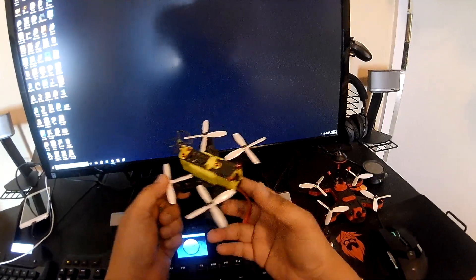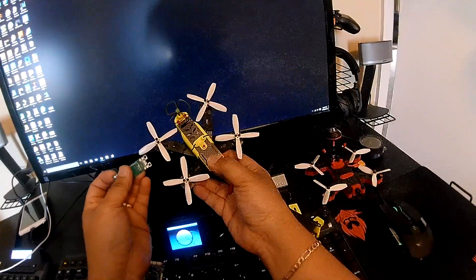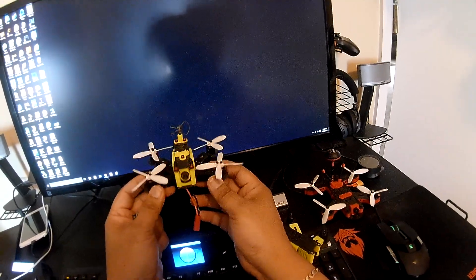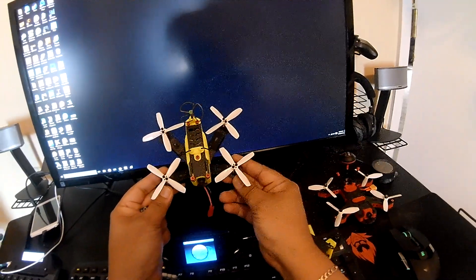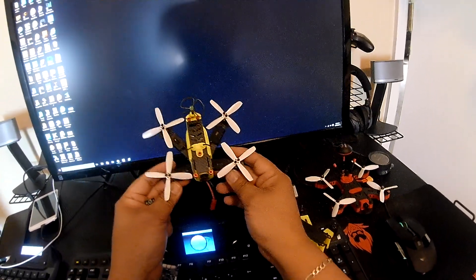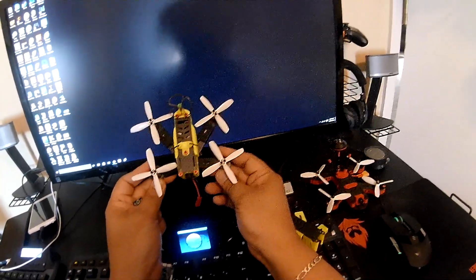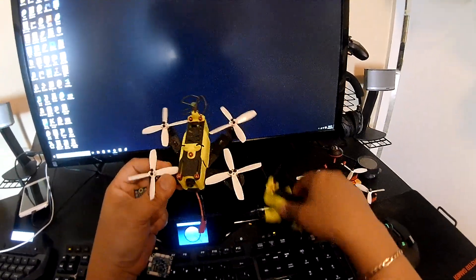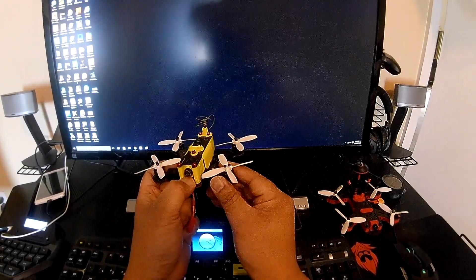It also has a CP antenna and a 200-milliwatt VTX — you can go up to 600 milliwatts depending on your configuration. It flies really, really well — very fast and stable in the air. I'm running Betaflight 2.6.1 in 2kHz mode, which is the perfect configuration for me. It's very stable even when it's windy outside.